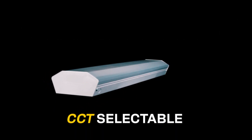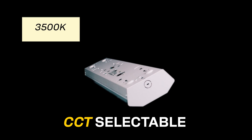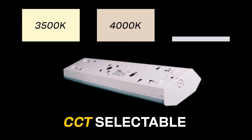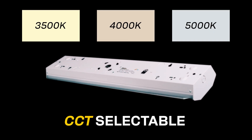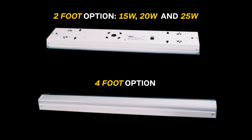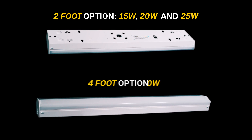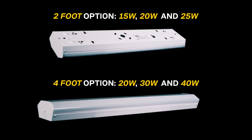The color temperature selectability feature allows users to choose between operating temperatures of 3500 Kelvin, 4000 Kelvin, and 5000 Kelvin. Our two-foot option allows for wattage selections of 15 watts, 20 watts, and 25 watts, while the four-foot option features wattage options of 20 watts and 40 watts.